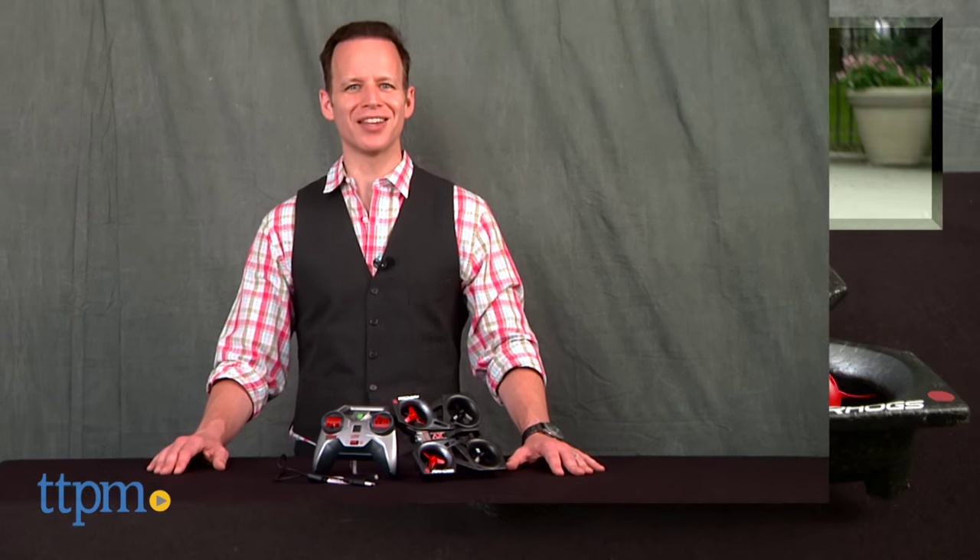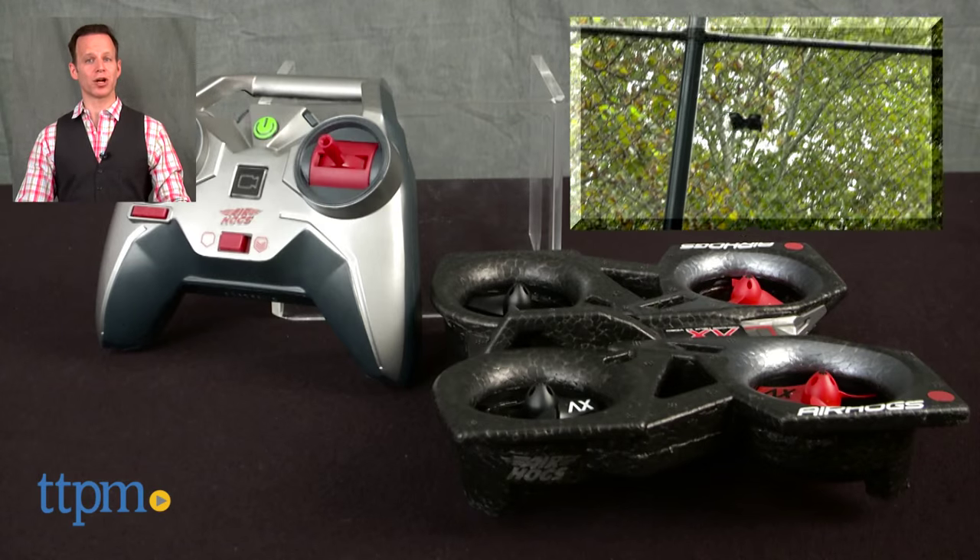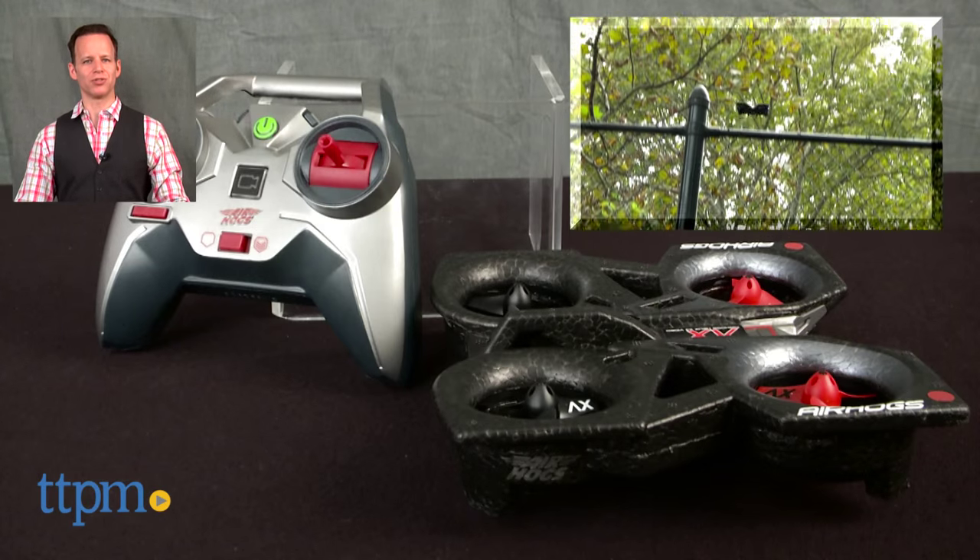For where to buy and current pricing, find us at ttpm.com or subscribe to our YouTube channel for more great toy reviews every day.